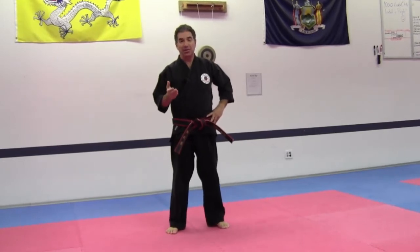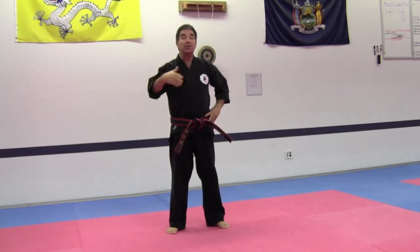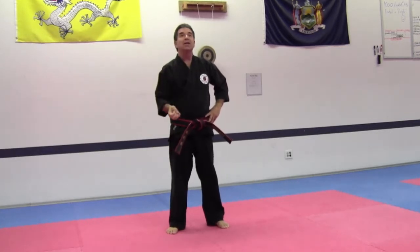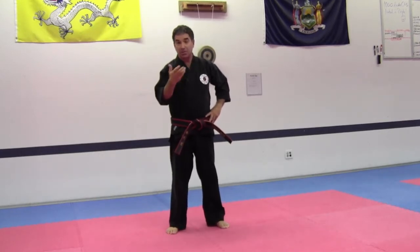Palgwe means eight directions, and with this I Shipsa Dhan Kum Weigung Palgwe there is a major point and the eight directions are northeast, southwest, northeast, southwest, and so on. There are certain points of the Weigung Palgwe that touch the major points of the compass — north, east, south, and west — and then others that touch the minor points.